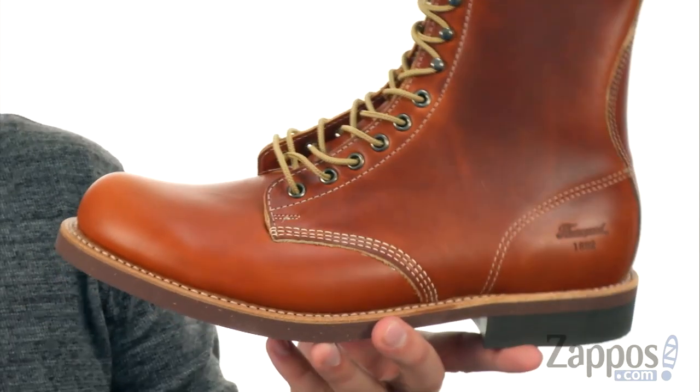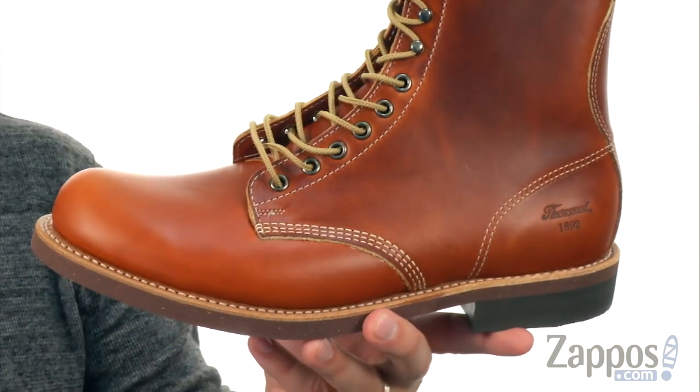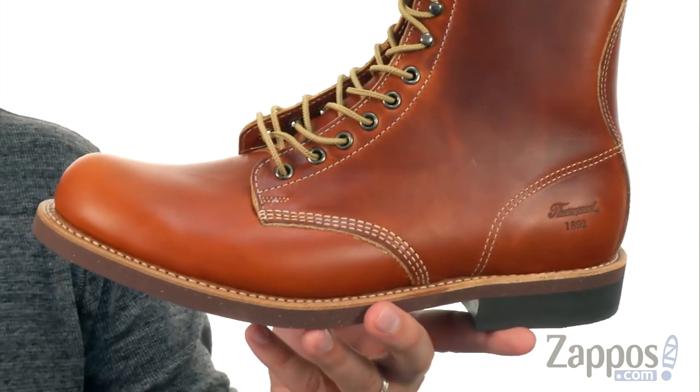You got that sturdy leather up here, it's gonna give you that kind of authentic worn-in style, also delivering long-lasting durability, which is great.